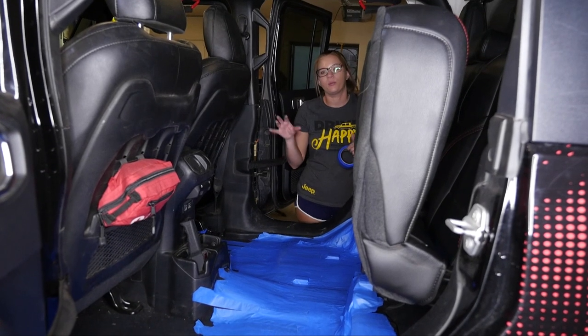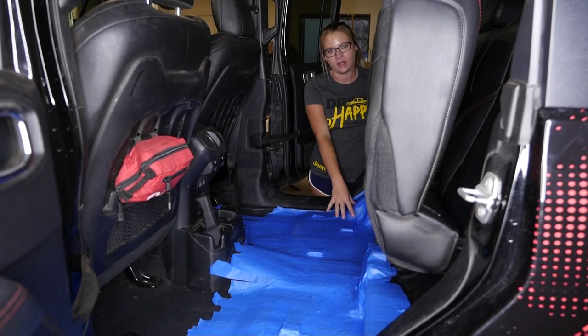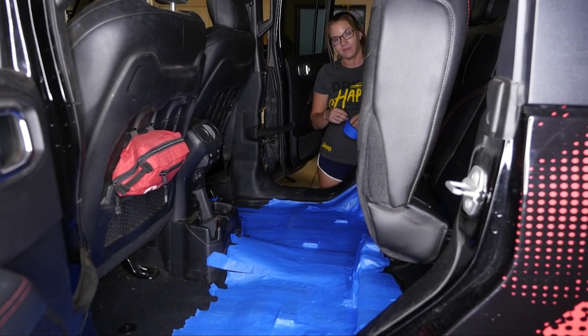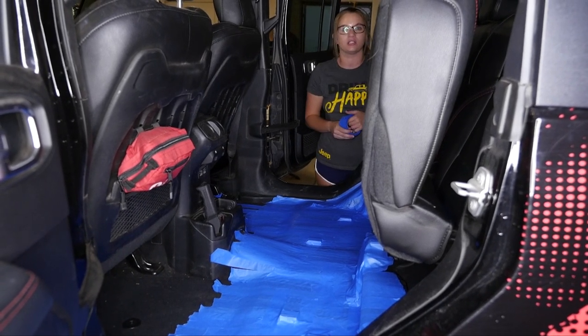We got the inside prepped. We put masking tape down so that way we can directly apply the fiberglass and get a better mold for our box. Next step is putting the wood in and getting the shape to really be more of a box shape.